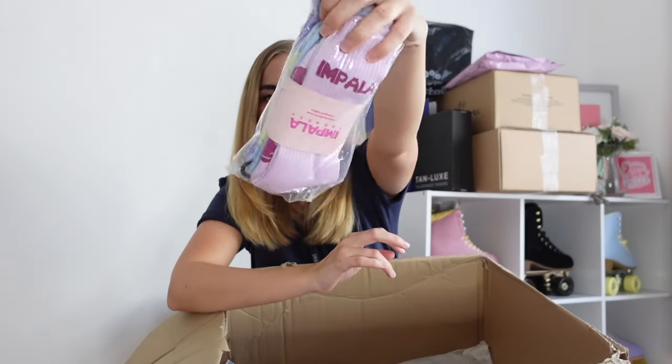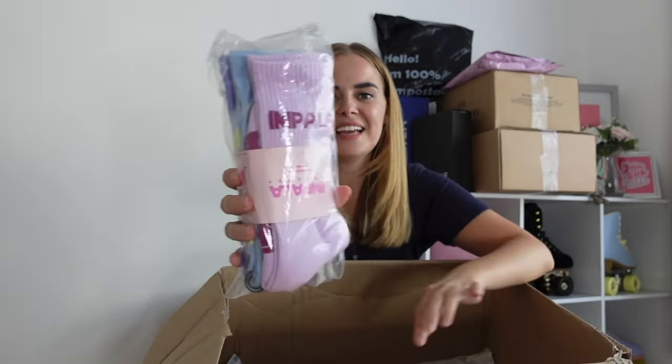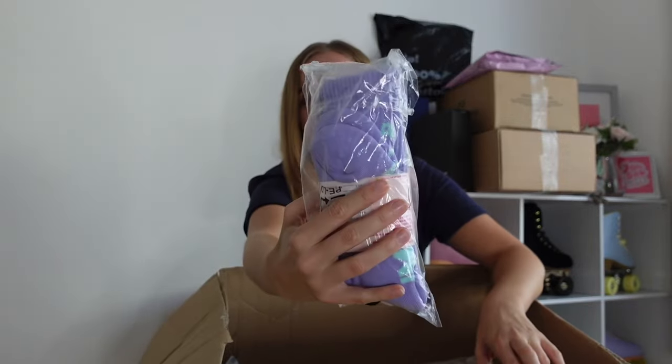Next in the box we have got some socks. You always want cute socks to match your cute skates. How cute these purple ones are! So we've got pink, blue and purple. So exciting — I love socks.